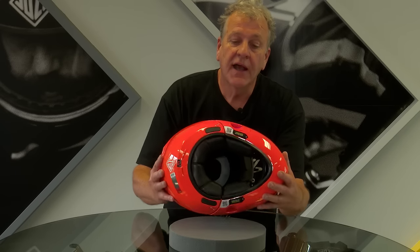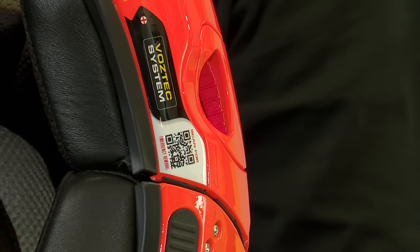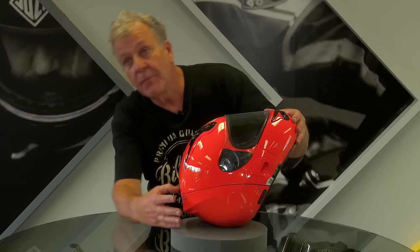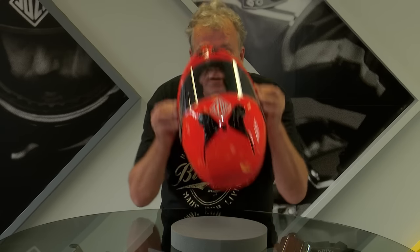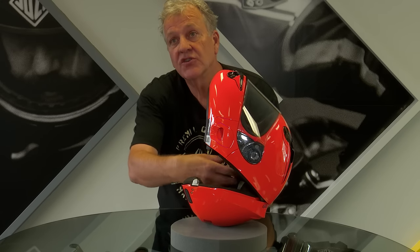The helmet also has a safety removal system. In the event of an accident, paramedics can scan these QR codes positioned on the bottom of the helmet, which lead to a very simple six-step removal. The patient is generally positioned on their back. These two rubber plugs come out, two screws are removed, then these two lower locks are undone, and the helmet comes off in this direction — leaving the rear section cupping the rider's head in preparation for a neck brace to be slid underneath.